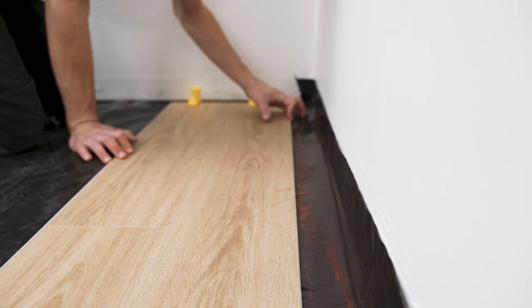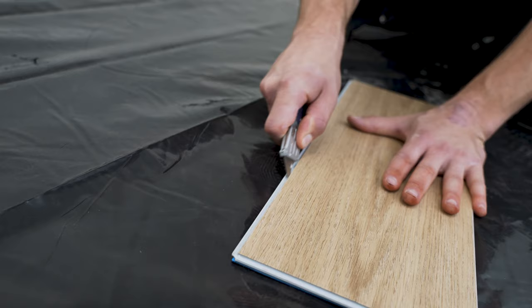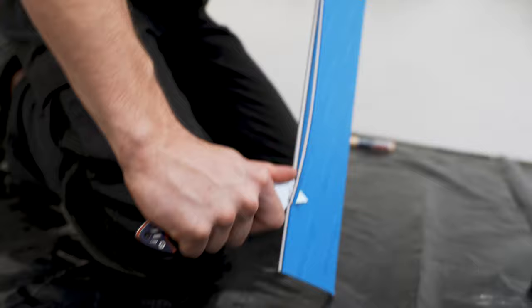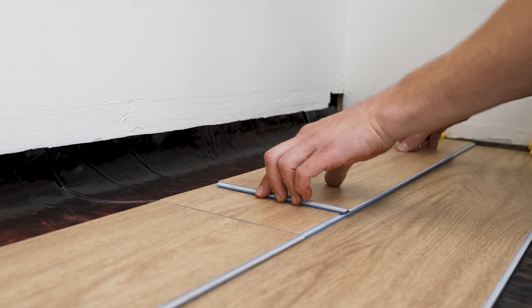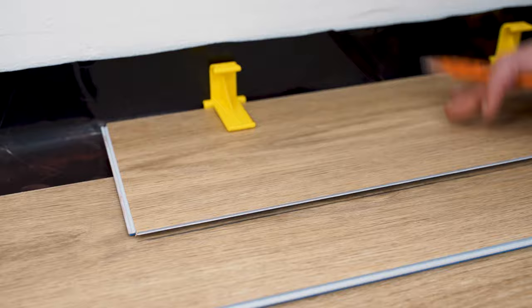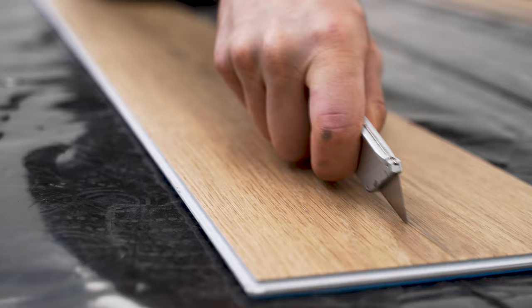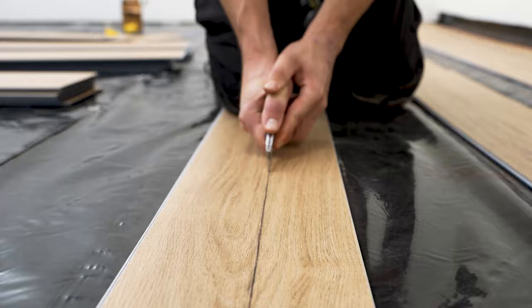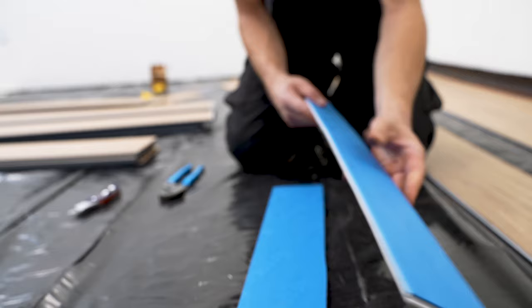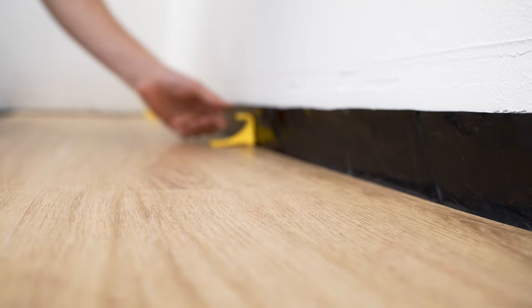Then work on the edge row. Lay out your planks for the edge row on top of the initial row as a guide, making sure they're perfectly aligned. To measure the cuts, modify a loose plank by shaving off the groove, which allows for accurate tracing of the wall's edge. Add your quarter-inch spacers to the modified plank, pushing it against the wall, then trace down the edge row. Once fully outlined, individually cut these pieces along the tracings to complete the edge row. Place the planks in and secure them with a flooring pull bar. Add quarter-inch spacers as installation continues and secure the seams with a mallet.